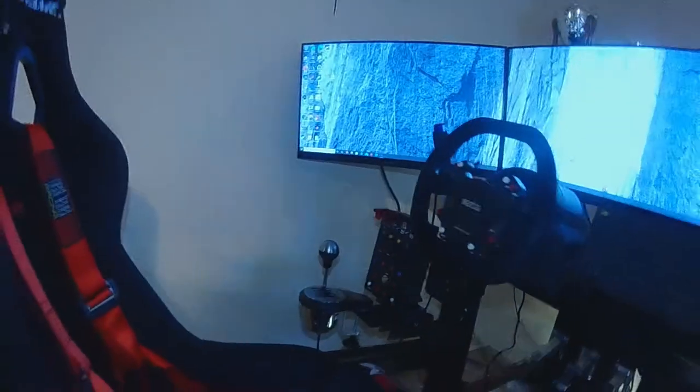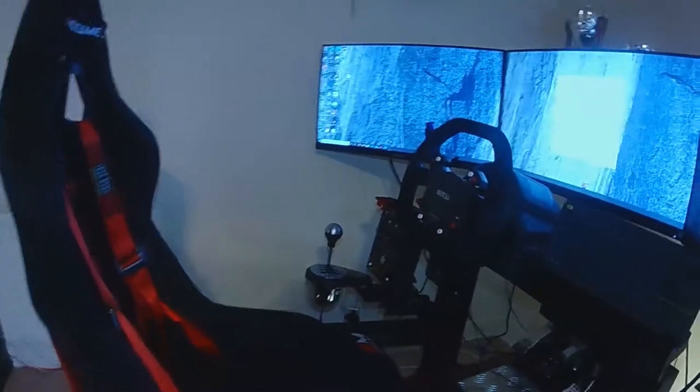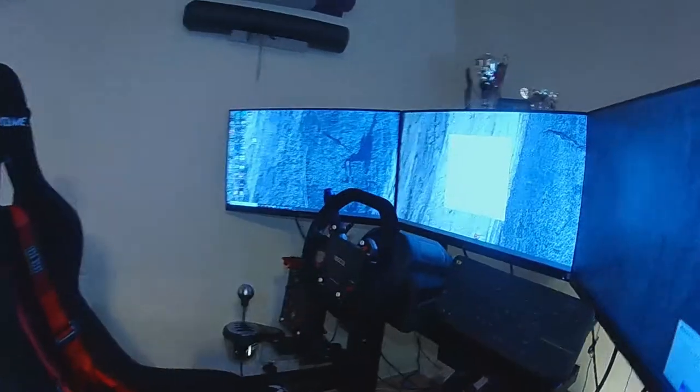I think that's about it. If I switch on the motion — it was already on. That's the motion. Switch that off.